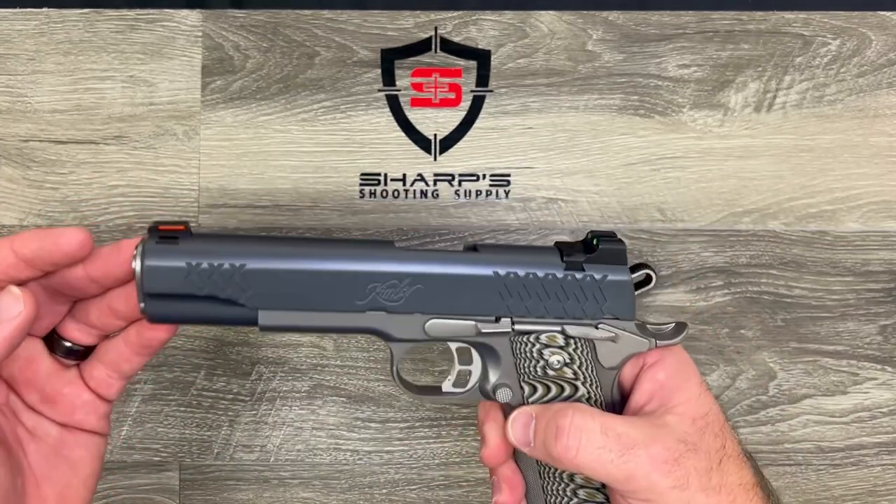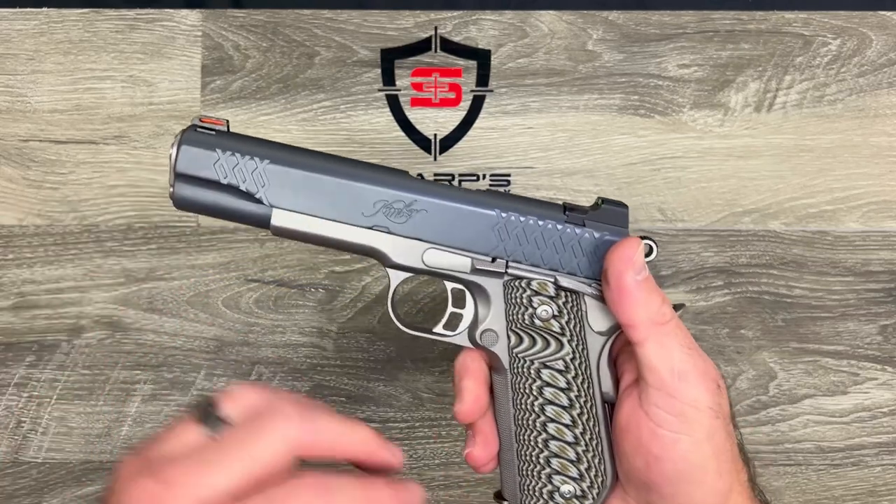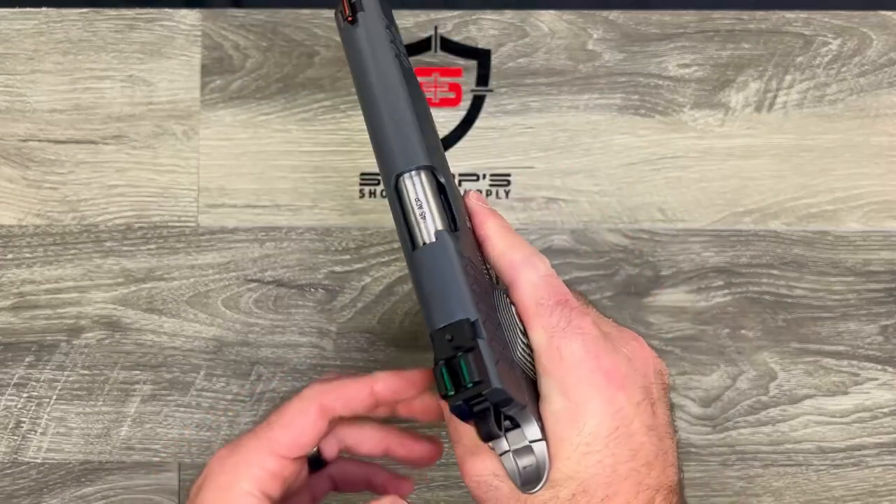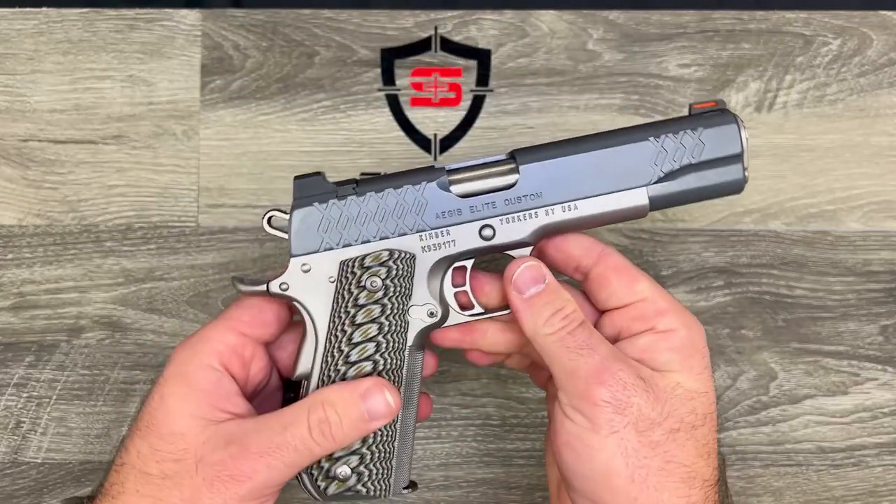This one comes with G10 grips, so you've got a nice polymer grip that really helps you get a good grip on the firearm.